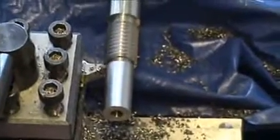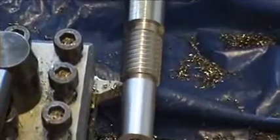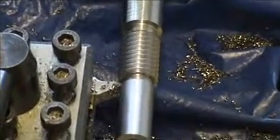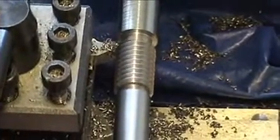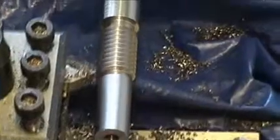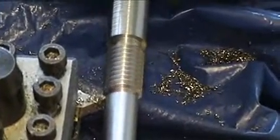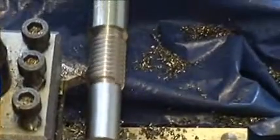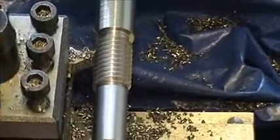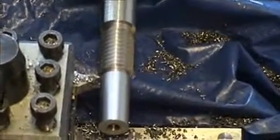I'm on the last pass here now. When you're on the last pass, you are going to have to make a number of spring cuts — just taking no more off. As you can see here, I'm going to the same index, but it is cutting still.